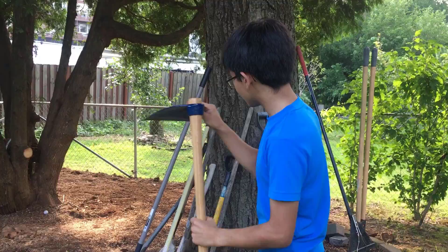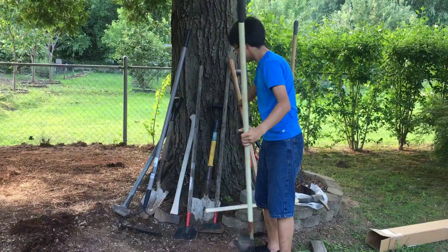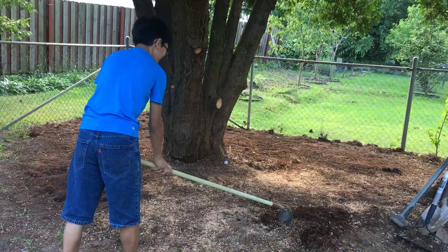The reason we got the Seymour hoe is because we want to break loose some roots here so we can level the ground. With a regular hoe we have a ton of hoes right here, but this one — if we try — it's not heavy enough to break through.